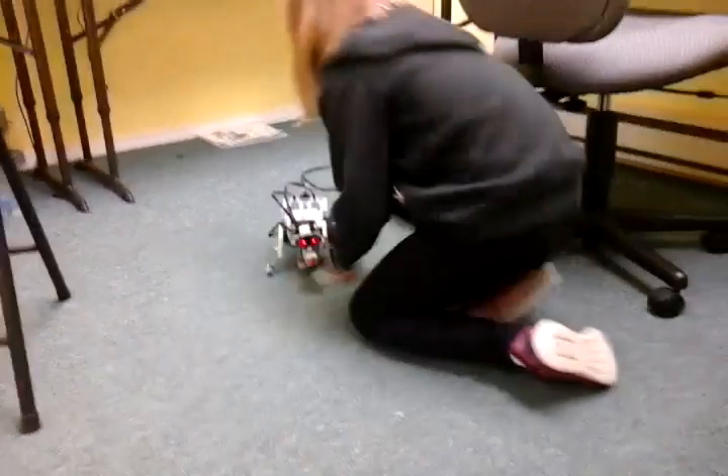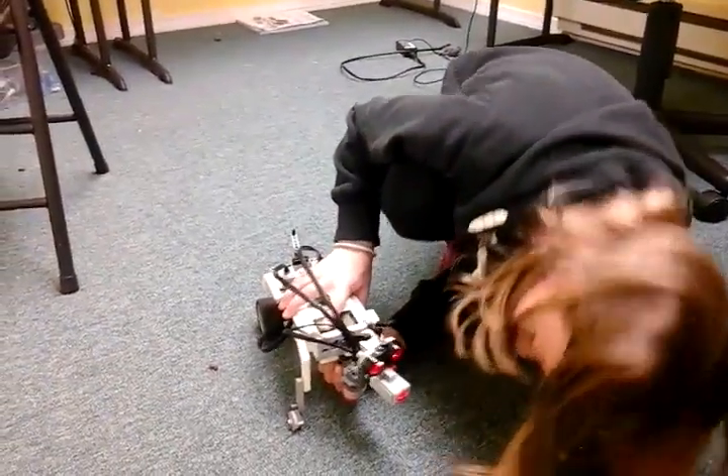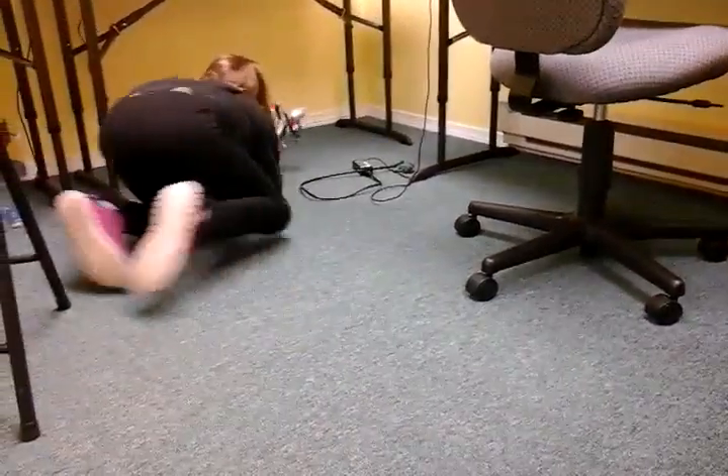So what happens when you press the touch sensor? You gotta listen. It breaks, first of all. This thing does not look to stay together. Okay, here's where it is now. It falls off because it's heavy.